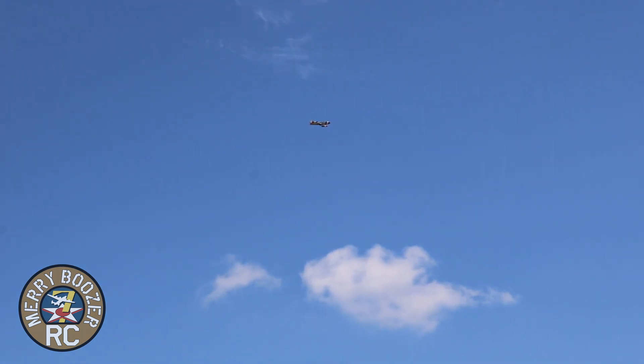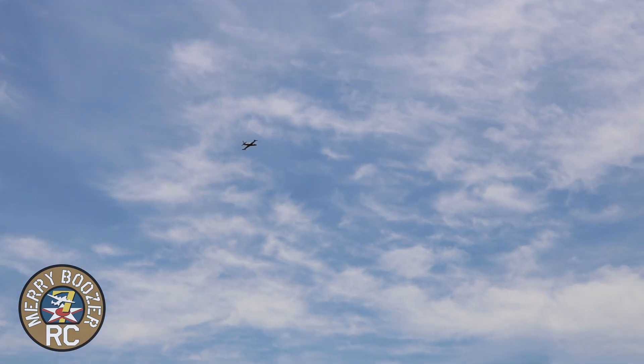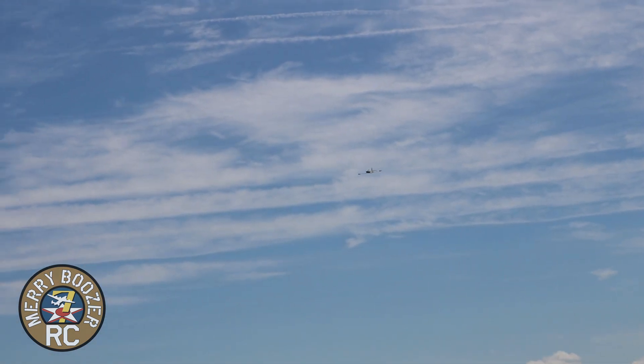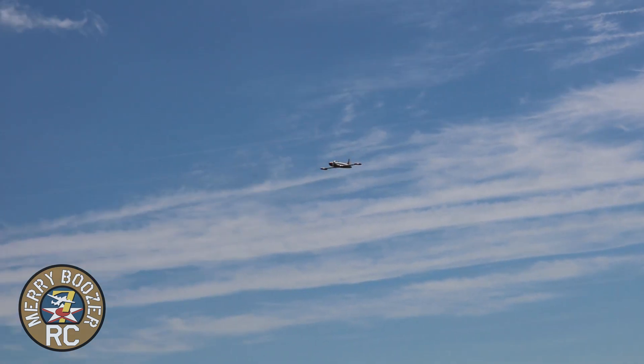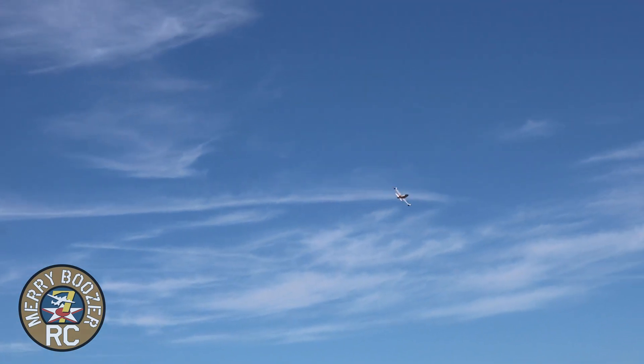Right off the bat it definitely needs some up trim. Yeah, we can always move the batteries too — it may even be a little nose heavy. So I'm going to pull the power back to about half.